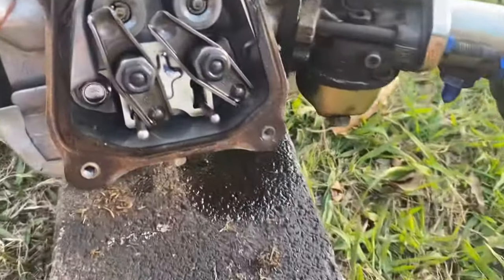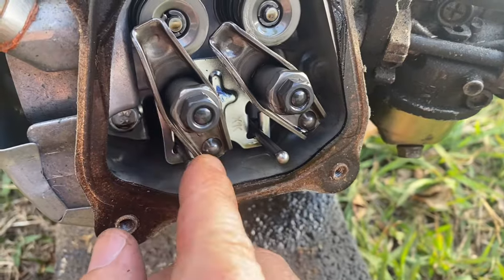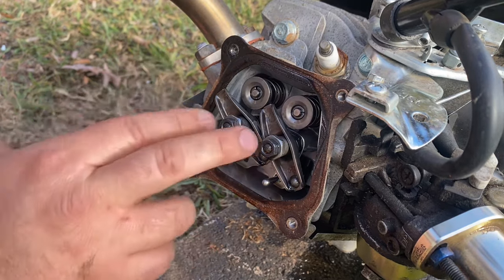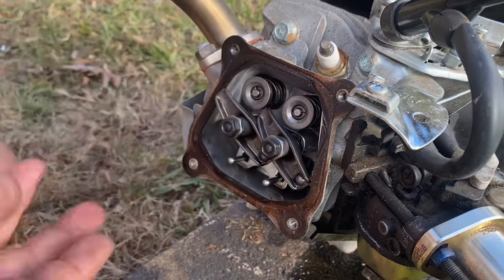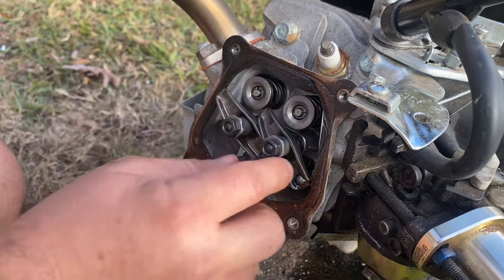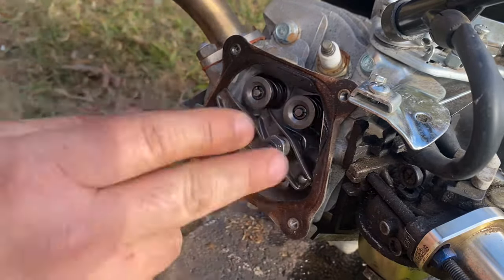So when we took that side cover off and the cam was no longer pushing on the tappets, the push rods were able to fall out of their seats on the rocker arm. Now this is a super simple fix. One thing to note: this engine does not have lash caps on top of the valves, but some engines do. I know the Hemi has lash caps, so that's something to watch out for — if your engine has lash caps, make sure that when the pressure came off of the rocker arms, those lash caps didn't fall down into the engine. But this engine doesn't have lash caps, so we don't have to worry about it.